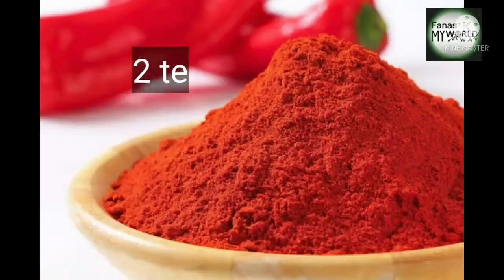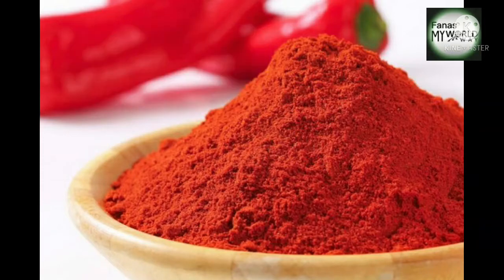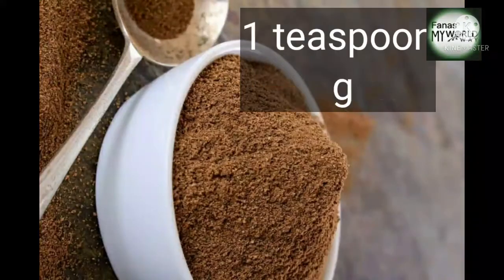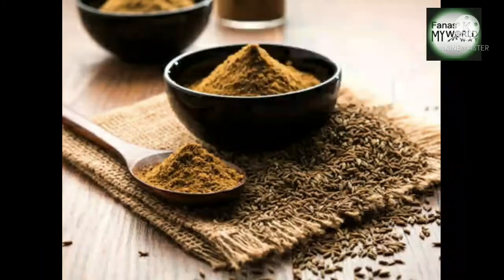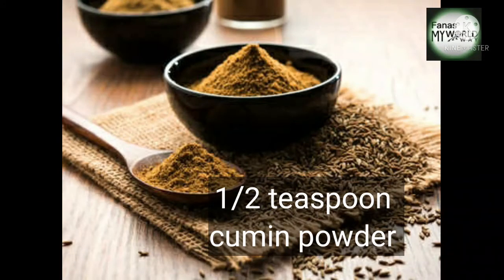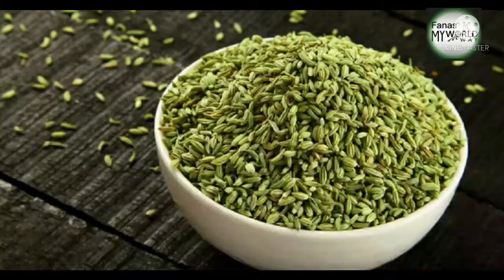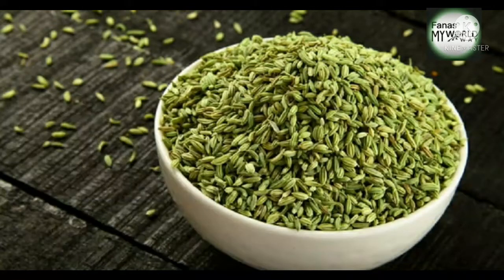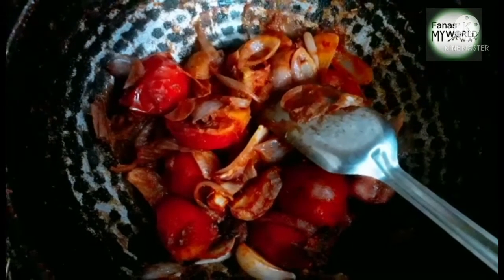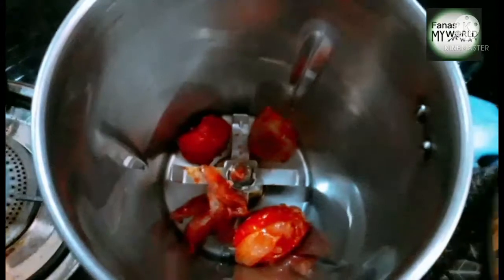Add 2 tsp of sauce, then 1 tsp of sauce, and 1 more tsp of sauce. Add a small spoon and 1 and a half teaspoon. Add 1 cup of tea. Now it's done.